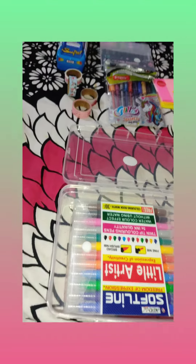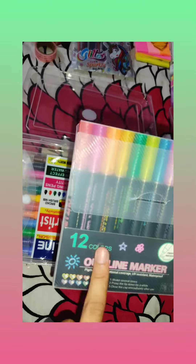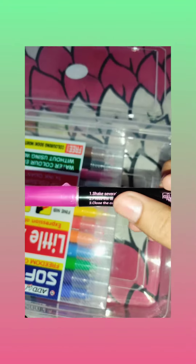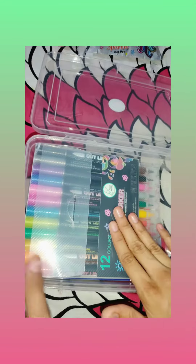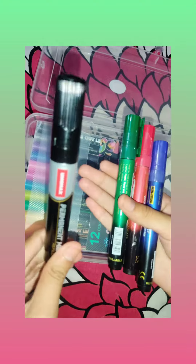My second item is an outline marker. There are also a few permanent markers — one is black, one green, one red, and one blue.